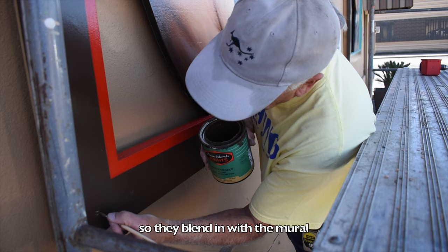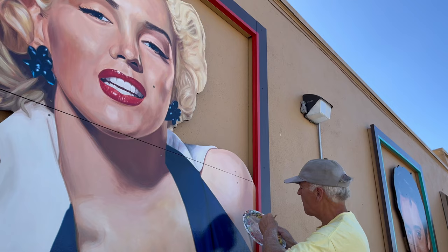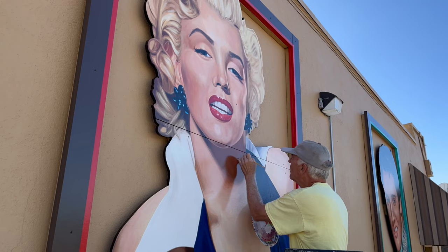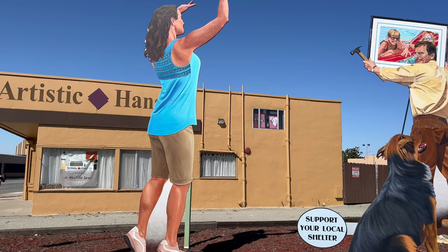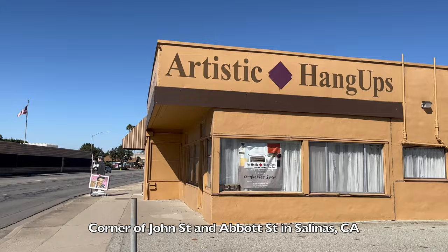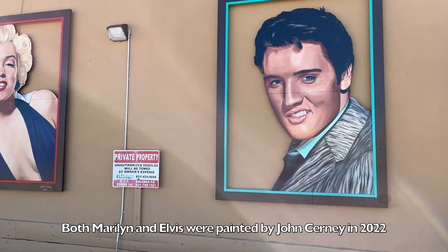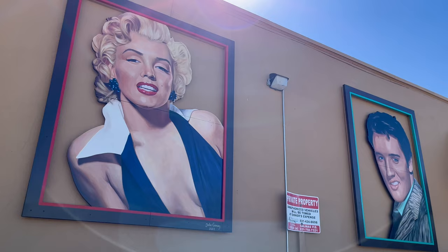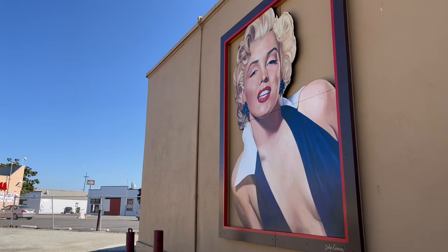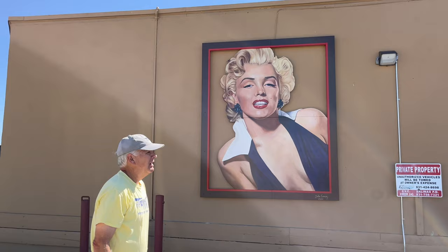I have to match her alabaster skin. Okay, moving on to the next one.